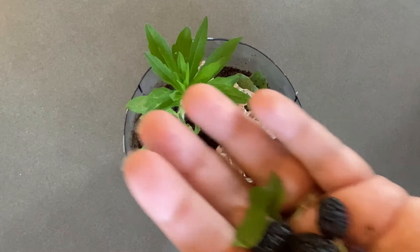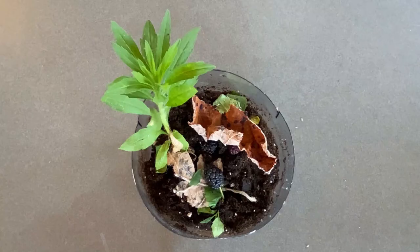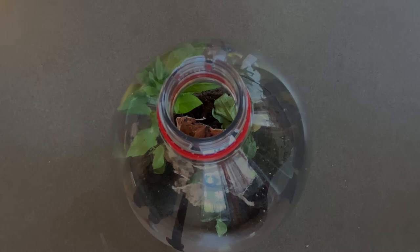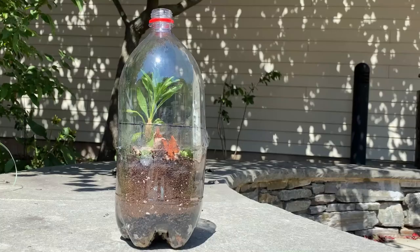Step ten: place some food scraps in the terrarium for the isopods to eat. Step eleven: slide the top of the bottle over the bottom and place your terrarium somewhere out of direct sunlight. Observe your isopods daily to see what they're doing. When you are done with observations, release them back outside.